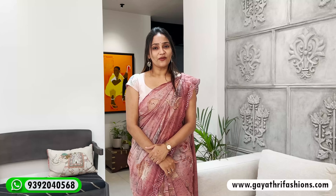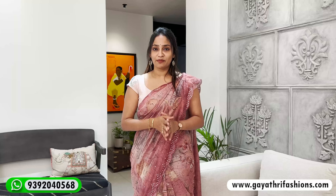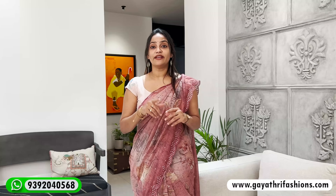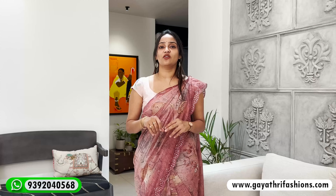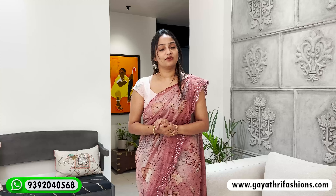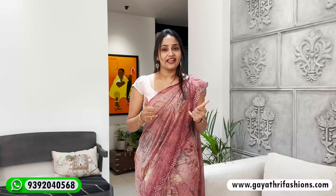Check out our Instagram for more. Take care, guys. Bye-bye.